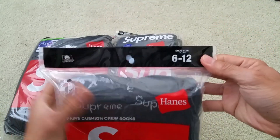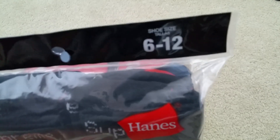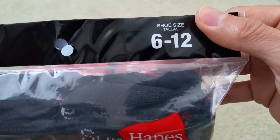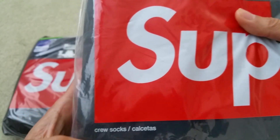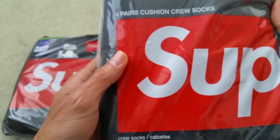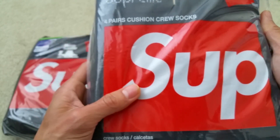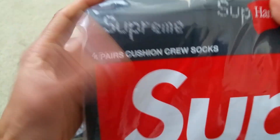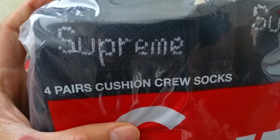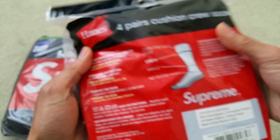As you can see, this is size six to twelve. These are the Supreme Hanes cushioning crew socks — four pairs of cushioning crew socks by Hanes. As you can see, there's the Supreme logo on the top.